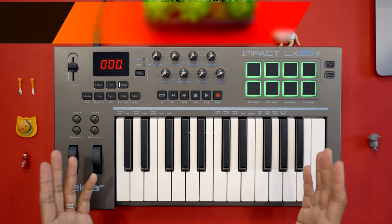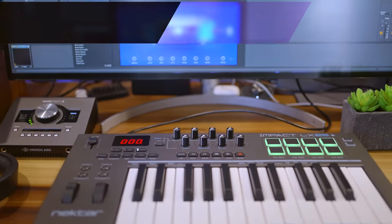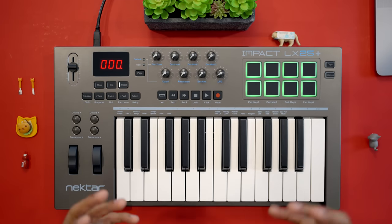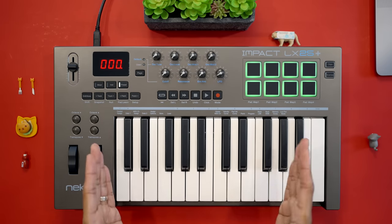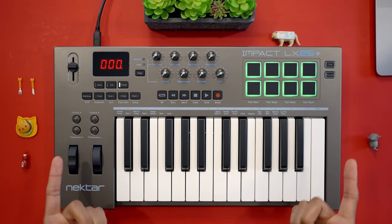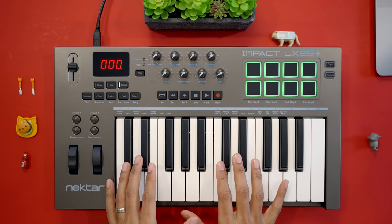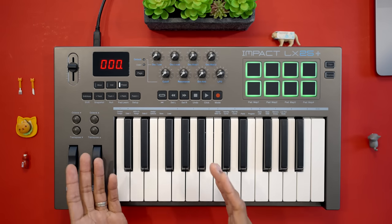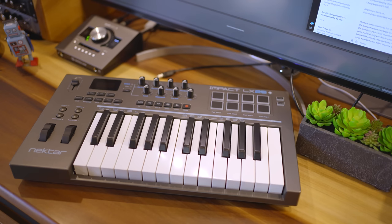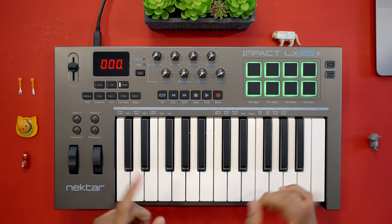I've got three more mini keyboards to discuss including a brand new one with unique features. But if you're looking for full-size keys around this price, you may want to check out the Nectar Impact LX25 Plus. This keyboard has been out for a long time but it's still selling for a great price — in fact you can get it for less than most other mini keyboards here and you get transport controls, eight knobs, nice pads, and full-size keys. Of course this keyboard is starting to show its age a little bit. In fact Nectar recently introduced a mini version of this keyboard with more features than this full-size version.